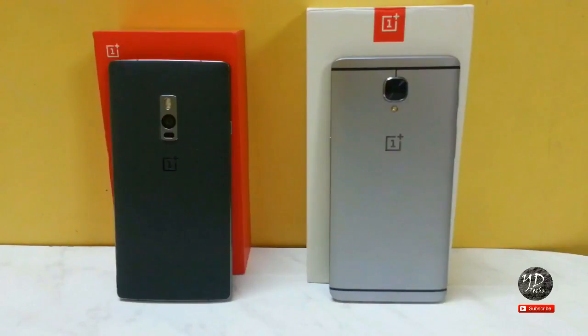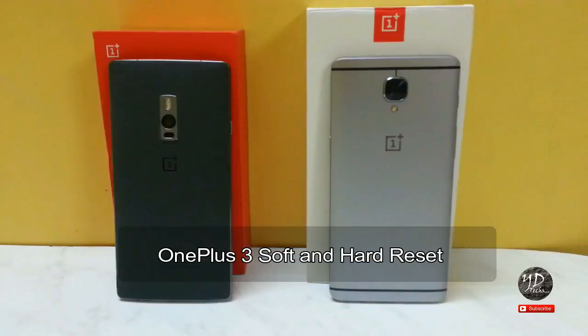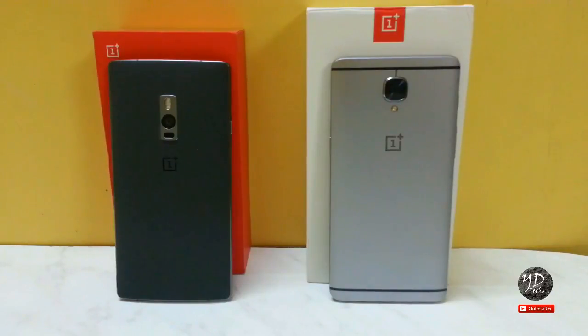How to Hard Reset and Soft Reset. Hi friends, my name is Yuvaj and you are watching YDTX. In this video, I am showing you how to Hard Reset and Soft Reset your OnePlus 3 device. You can also use the same method on your OnePlus 2 device.